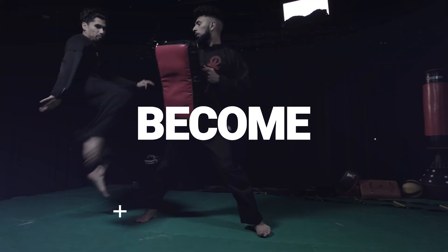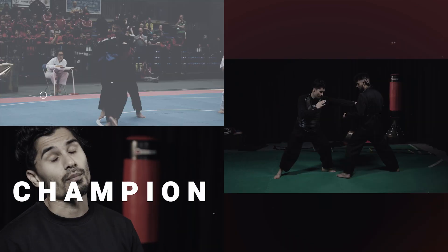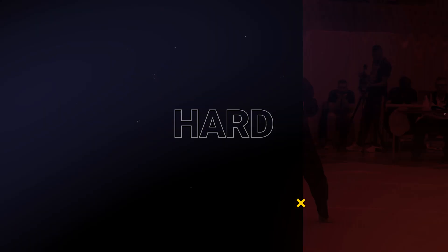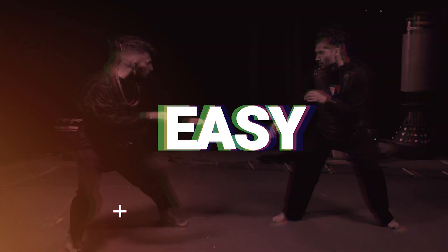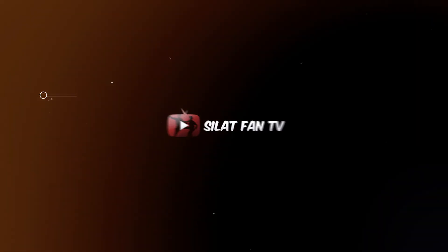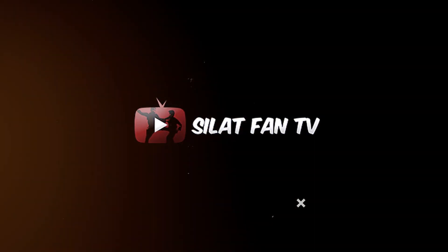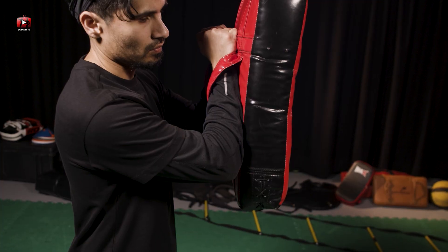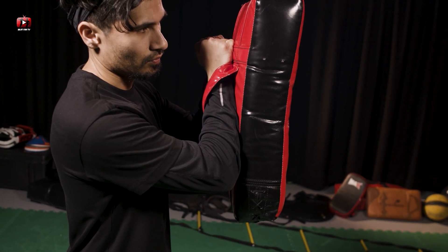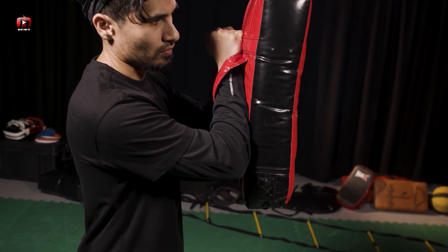Hi guys, so in this video we'll be covering the very basic but important concept of holding a bag for your training partner. Now you were probably not expecting a video on how to hold a bag, but it's surprising how many people get it wrong and hold the bag incorrectly for their training partners.